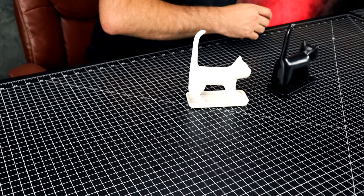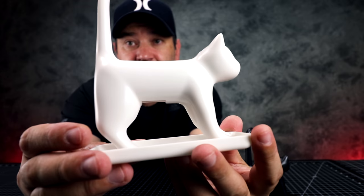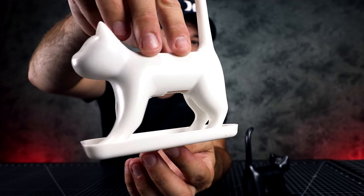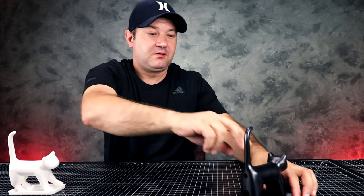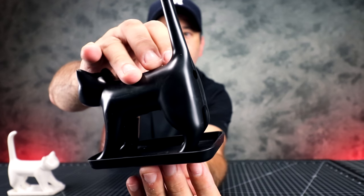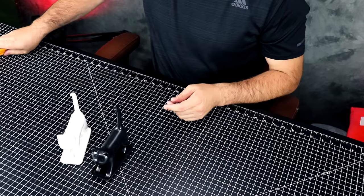We have a white cat and we have a black cat. Here's the white one, and here's the black one. Sorry to all you cat lovers — I have two cats, but I'm not really a cat lover. I have a dog and a cat.